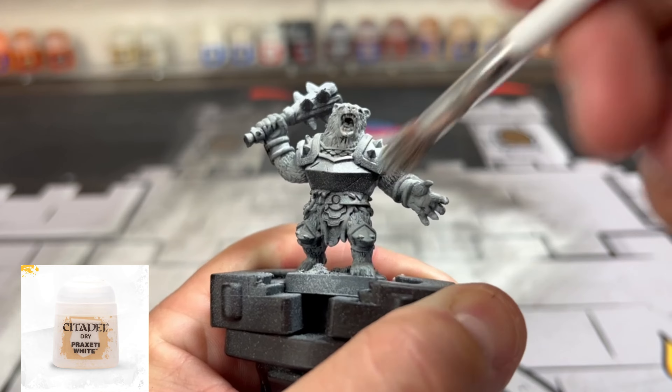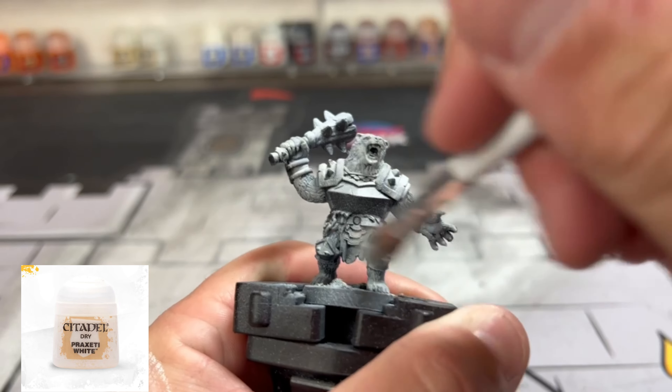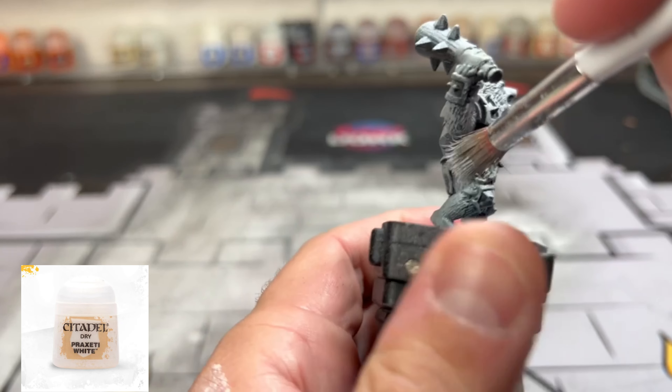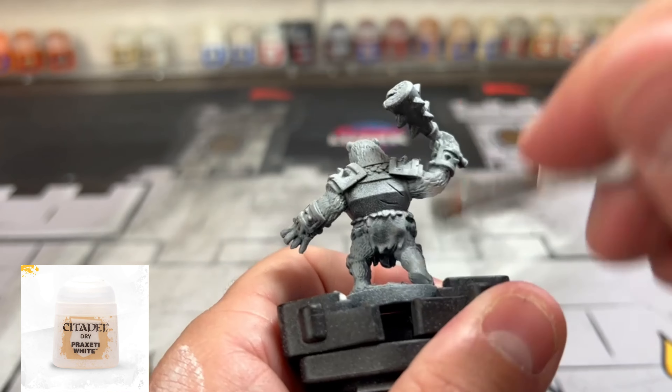Next we're going to use some dry brushing with Praxeti White. If you don't have Praxeti White, just use regular white — that's all it is. It's just a dry brush version for Citadel. It's a bit fancy; it's not really worth the extra money, so just use white.